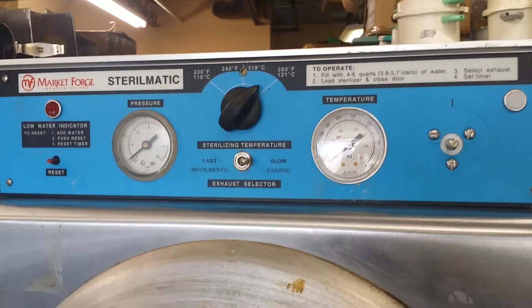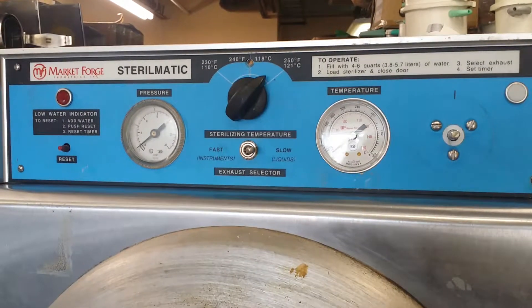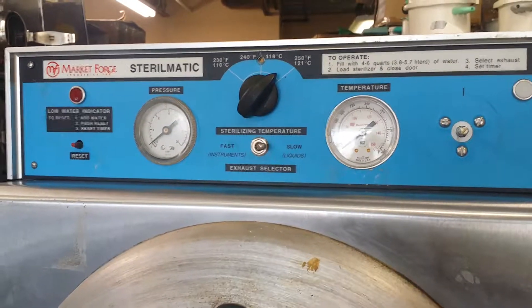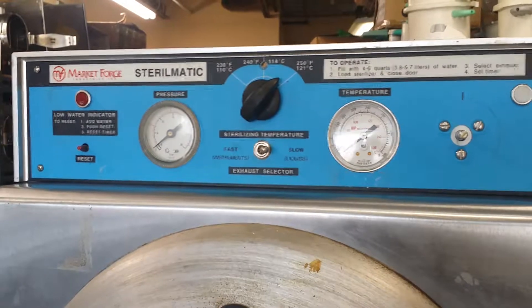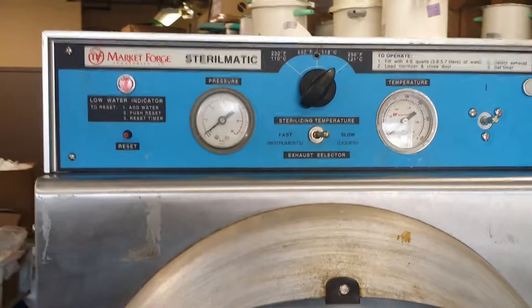If you have any questions about the machine, feel free to visit our website at www.iStreet.com or call us at 1-866-201-6291. Thank you very much for watching this video. Have a nice day.